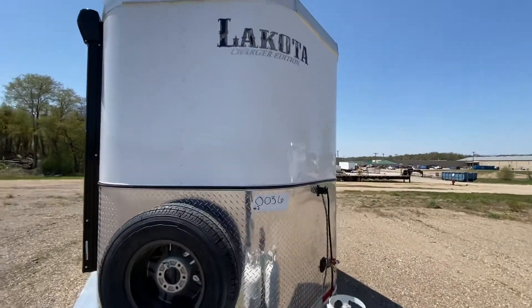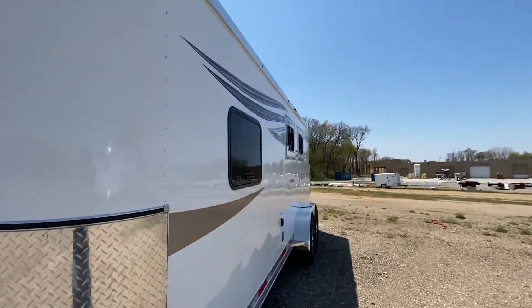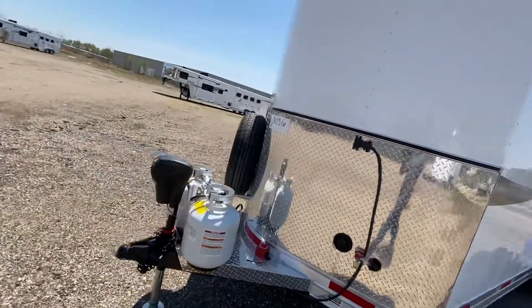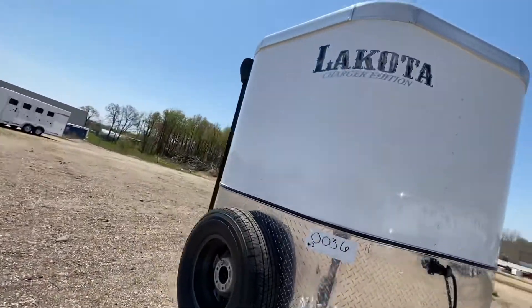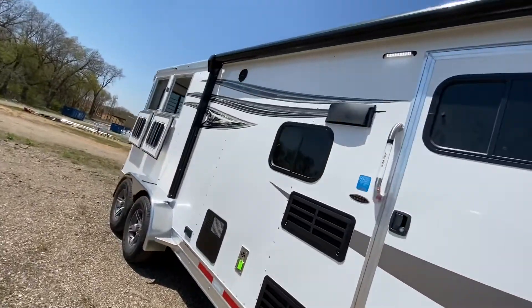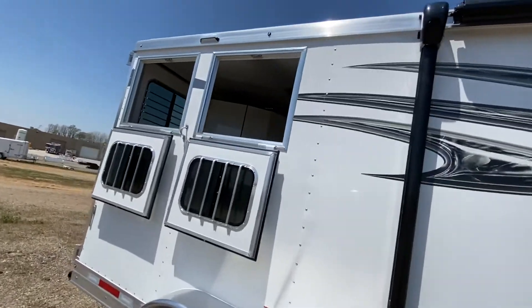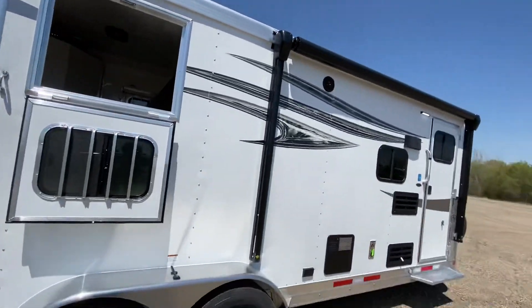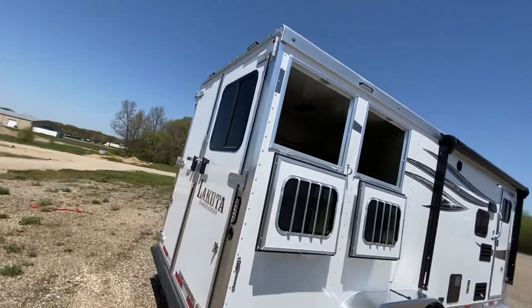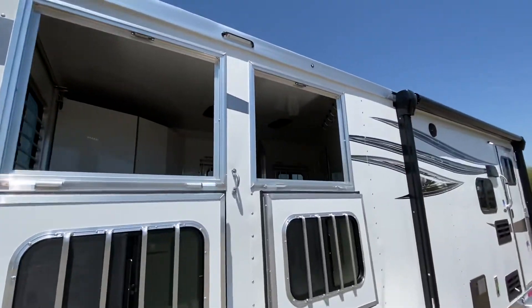Hey friends, we're at Lakota and we want to highlight this brand new Charger bumper pull that just came off the line. We're really excited to offer something like this — it's a living quarters bumper pull. One thing to keep in mind is these can tend to be a little tongue heavy, so you'll want to check your vehicle's hitch and towing capacity to make sure it can pull this. If you have any questions, reach out to your dealer or we're happy to help. Let's walk around and see what we've got.